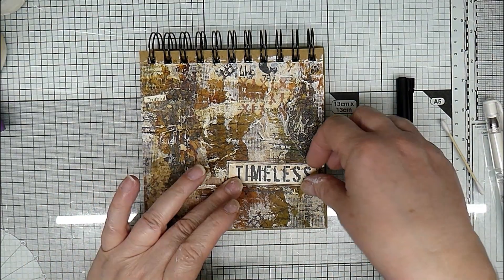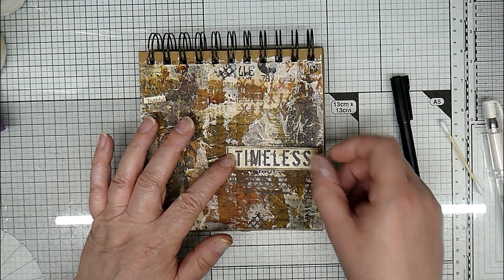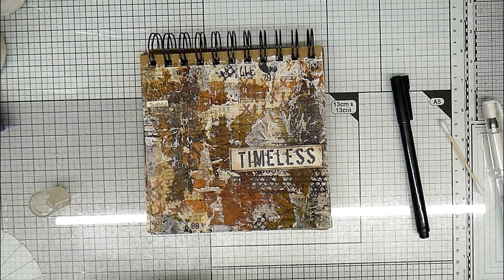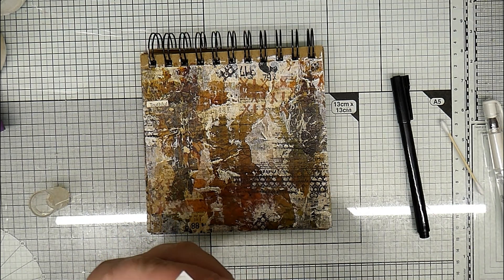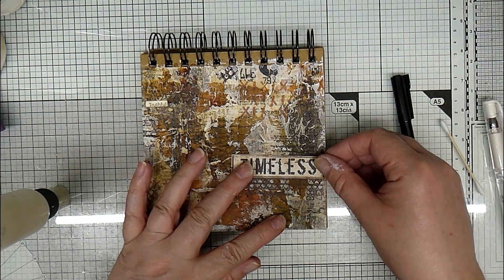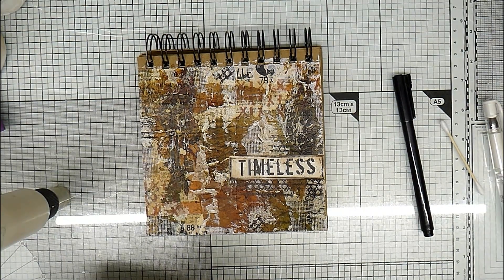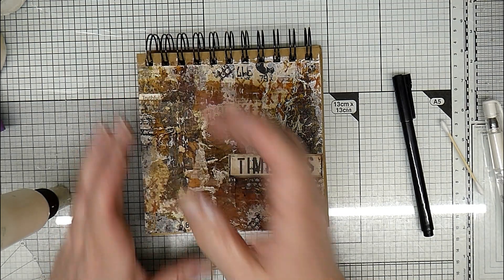So we're back. I found these words in my little box of words — 'Timeless,' which I think sits quite nicely there, and very small 'Truthful.' So I'm just going to stick those on with some PVA. Get it the right way up — I think I'm just going to go here, that one, this one, just at the top here.